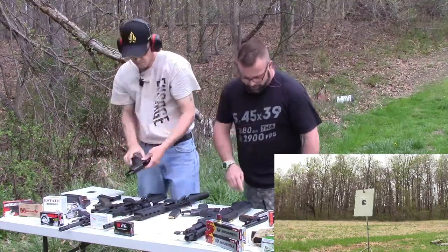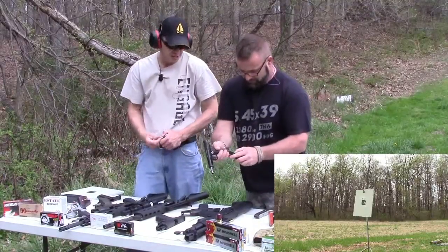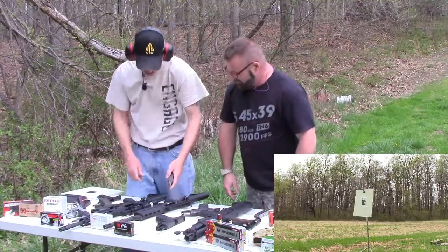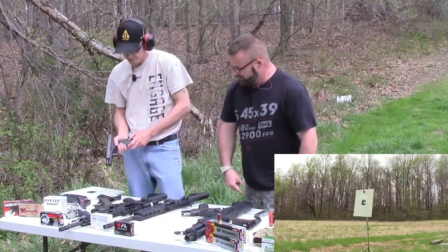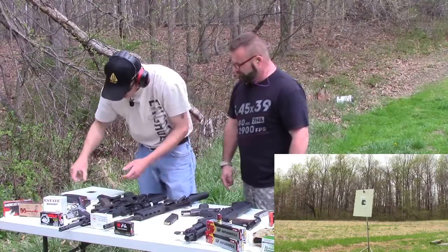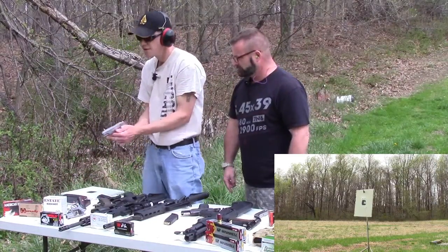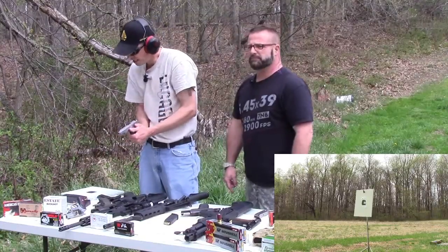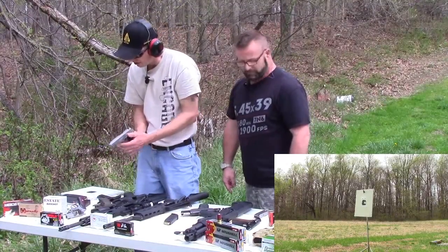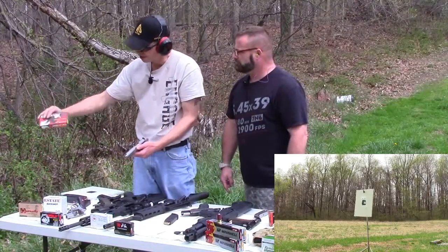Let's try the Astro last because I have a feeling that one's going to punch through it. Let me hit it again with the .45. We can do the 10mm — this is a 180 grain full metal jacket American Eagle.